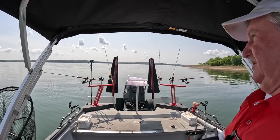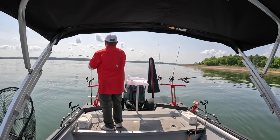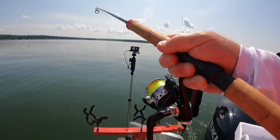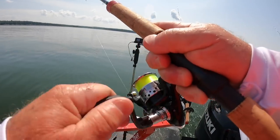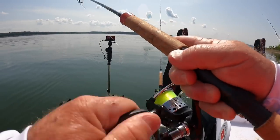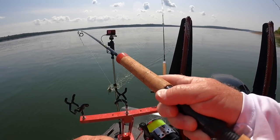Oh there's a fish out here. That last fish — I said that bait color wrong. That last fish came on the love bug color, one of my favorites. I think I called it blue ice but I was wrong — love bug.